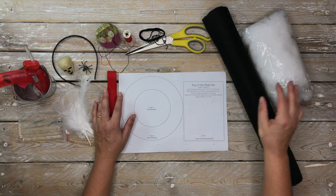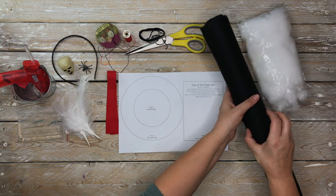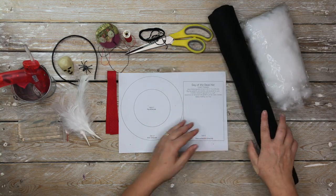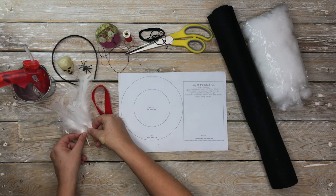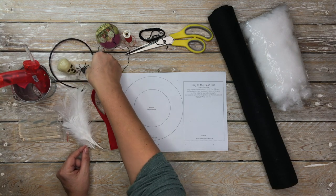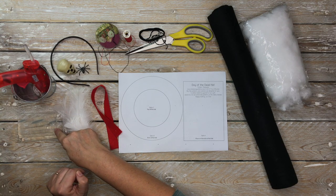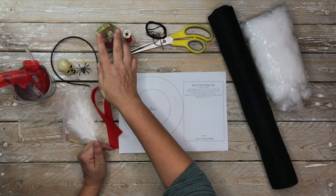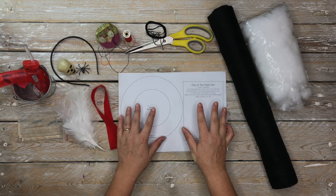So we have the pattern, and what else we're going to need is some craft filler and some felt. I just have a roll of regular acrylic felt here. You're also going to need a strip of red felt, and I've left the dimensions for that in the description box below. Some feathers, a headband, a skull, spider, glue gun with glue sticks, some embroidery floss, thread, a needle, pins, and scissors.